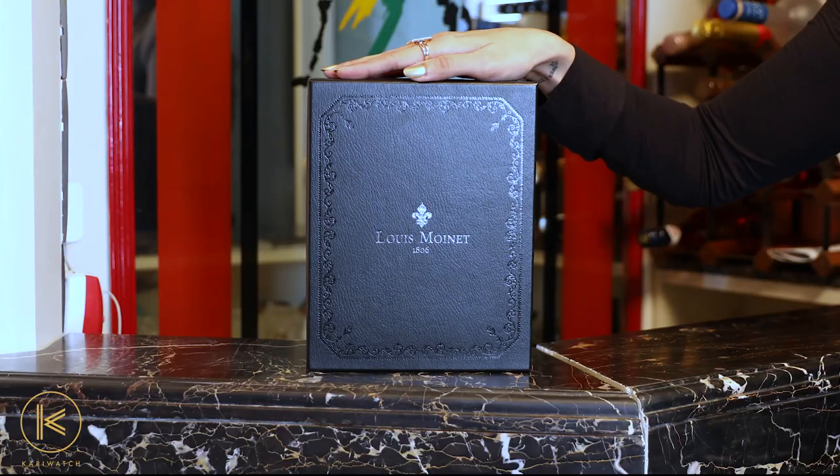That's enough about the brand. Now let's dive right into this visually daring, technically complex, unique display of time — the Louis Monet 20-second Tempograph.